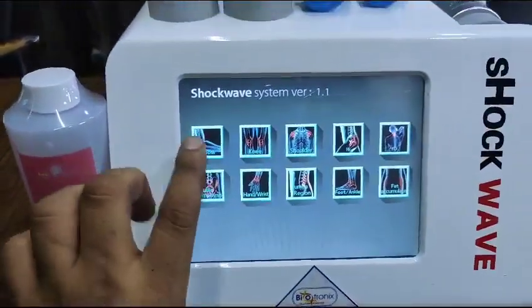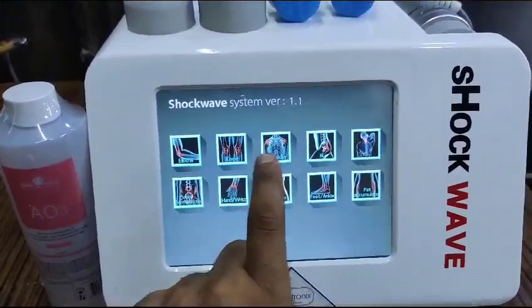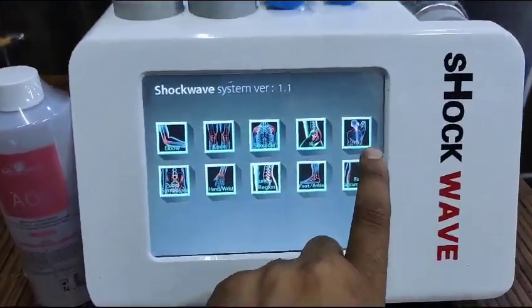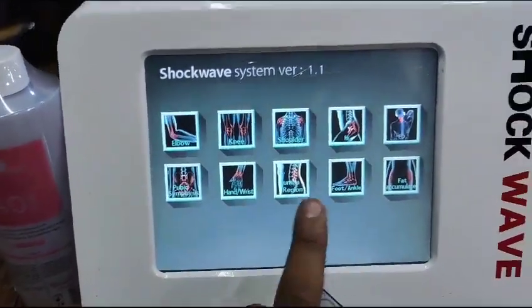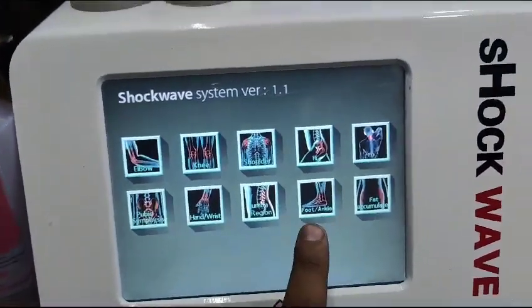Let me show you how to operate it. You can select any module: elbow, knee, shoulder, hip, ED, hand, wrist, lumbago, and foot.